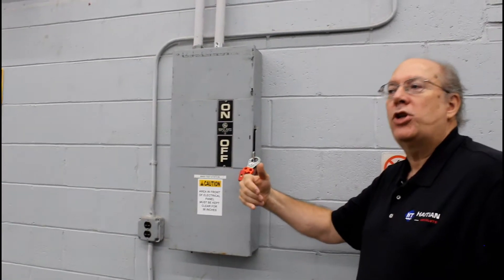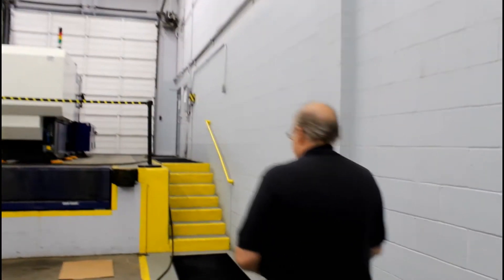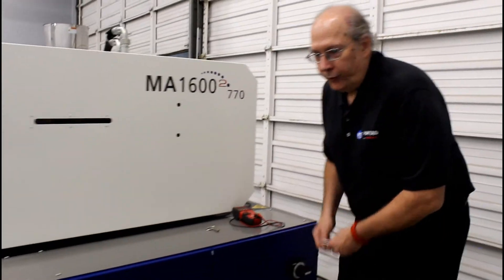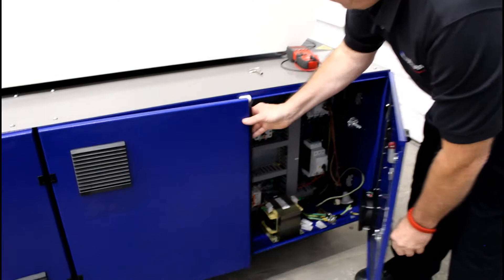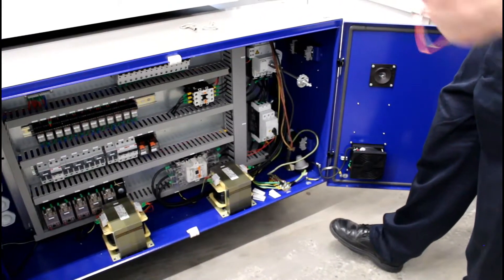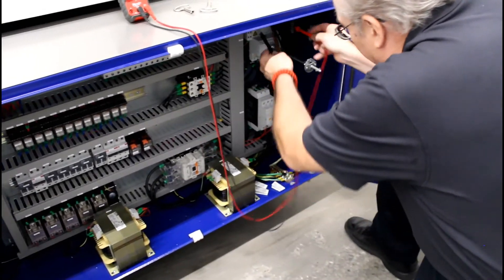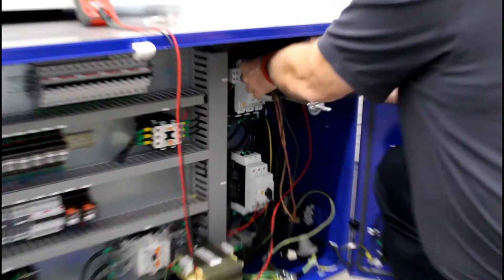Now we're going to go back to the machine and check to make sure that our 480 volt supply is actually out of the machine. The first thing we're going to do is open up the power cabinet. We're going to take whatever meter you use, set it for AC voltage — the squiggly line — then go down into the cabinet and check where the main power comes in and verify that our meter is reading zero volts.